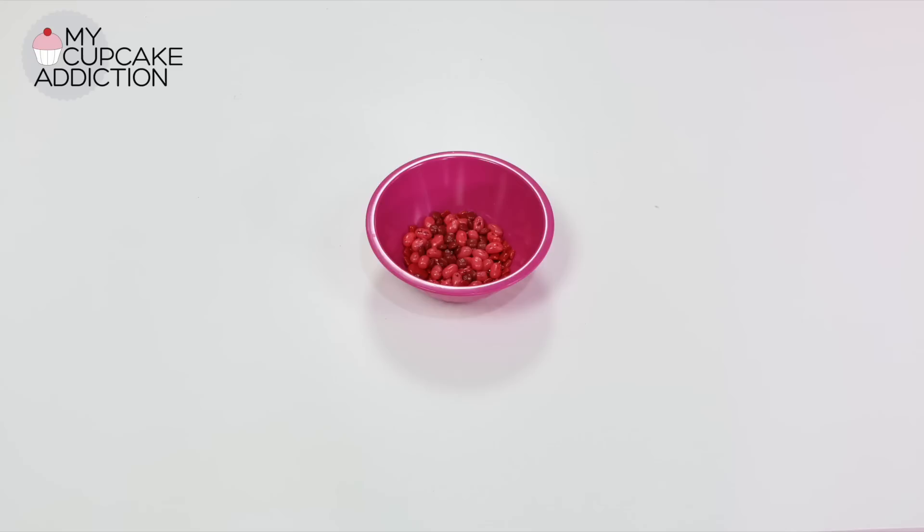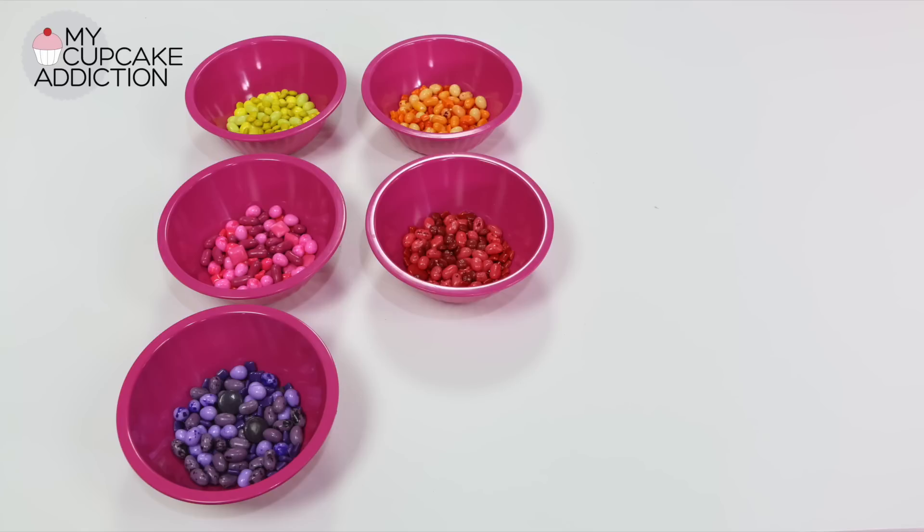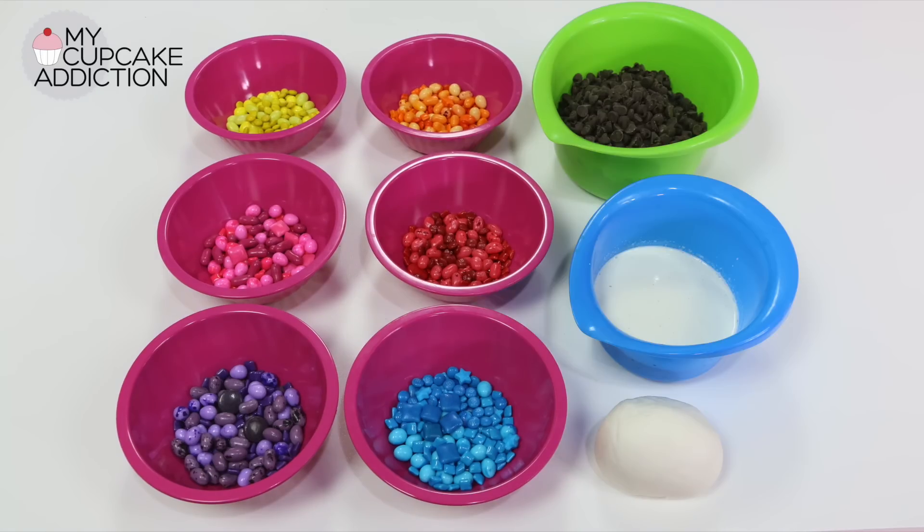You don't need terribly much other than the brownie for this recipe. I've got some candy separated into all different colored bowls, a little bit of white fondant, and just some chocolate and cream — because in my opinion, these chocolate brownies are always best with a super rich fudgy chocolate ganache. Let's get started.